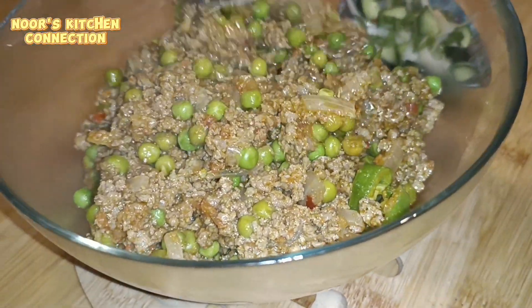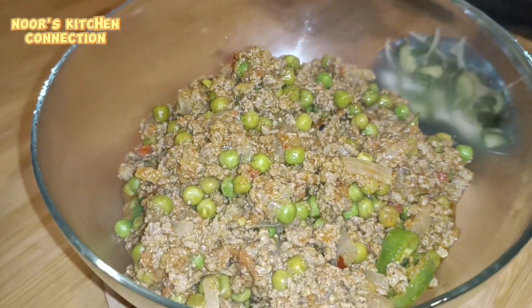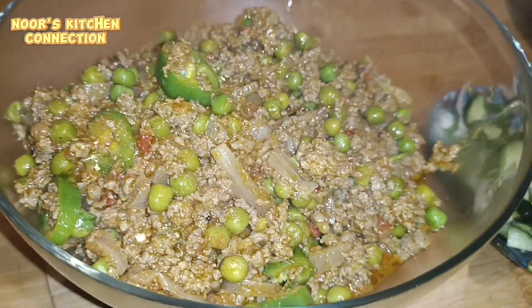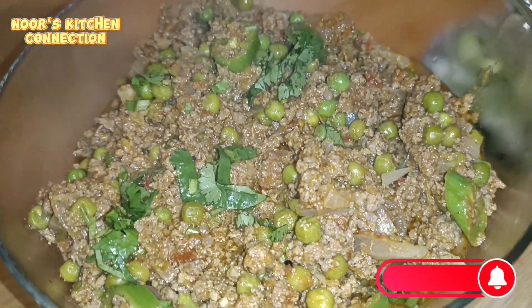Have this nice and delicious dish, enjoy it, and let me know in the comment section about your experience. Don't forget to subscribe to my channel, press the bell icon, and see you in another good recipe. Till then, take good care of yourselves and your loved ones. Allah Hafiz.